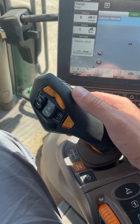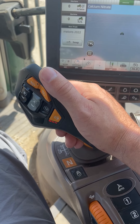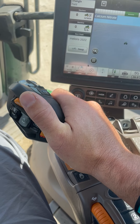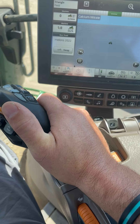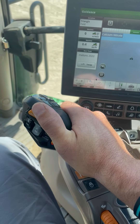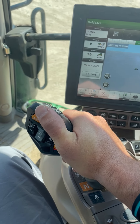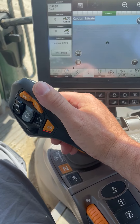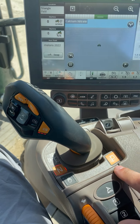The last function we have is creeper mode. Say you want to back up to a wagon — toggle the handle to the left, and then you can pull it backwards to creep backwards or forward to creep forward. When you're done, you can either put it in neutral or put it in park.